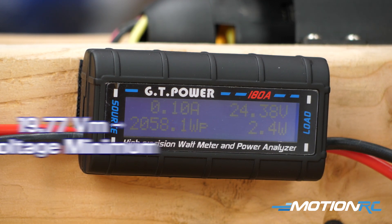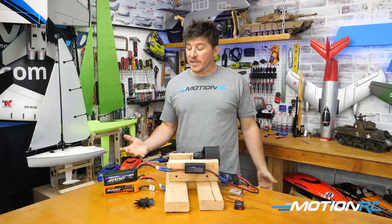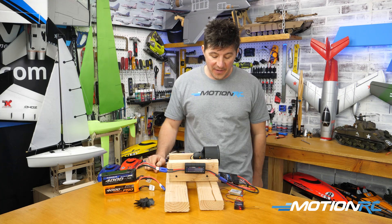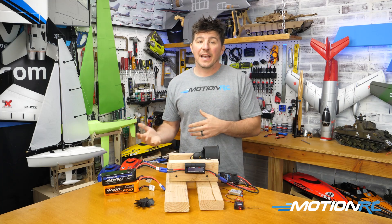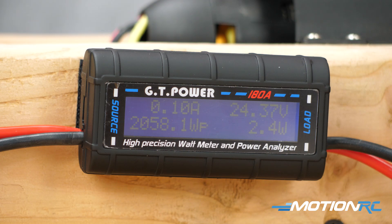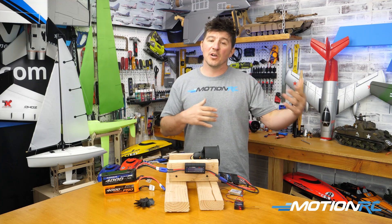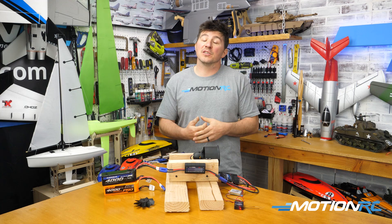And then you saw 19.77 VM — that's your voltage minimum, which will show you the minimum voltage since you've turned it on. That was a circuit on a 40C pack put through a 1,900 kV motor with a 12-blade EDF fan on our 150 amp ESC. The two big numbers for me are the max wattage and the max amperage. For the most part when you're changing a system, those numbers in RC context are going to be the most important — you want to make sure your ESC is rated enough to carry those amps. And depending on the weight, if you're flying ARFs or balsa aircraft, you want to know if your total watt power is going to be able to move that weight.